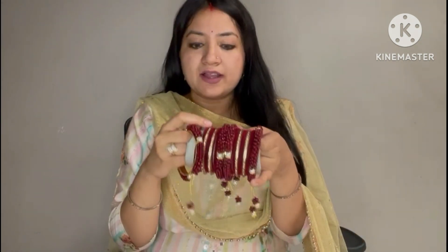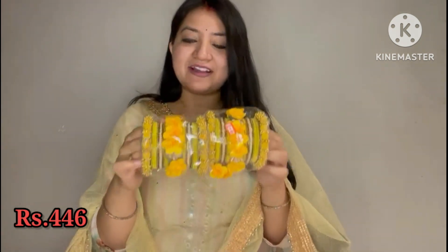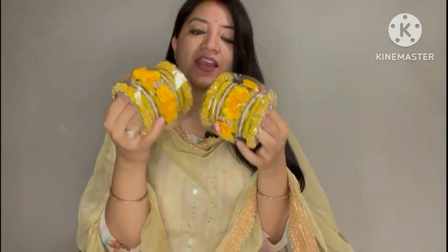The velvet churas have hangings below them. The prices will appear on screen. This is very similar with the velvet churas. It's very beautiful. So this is your chura.